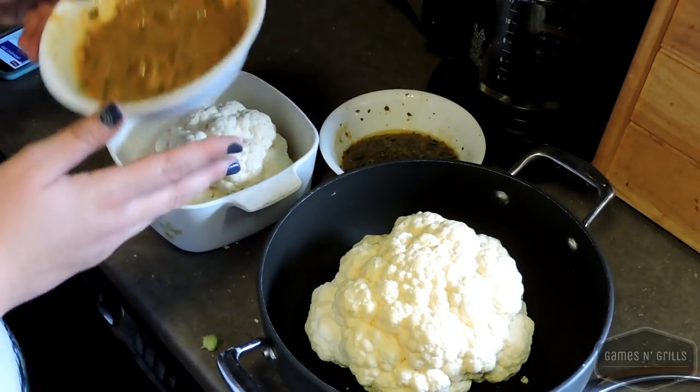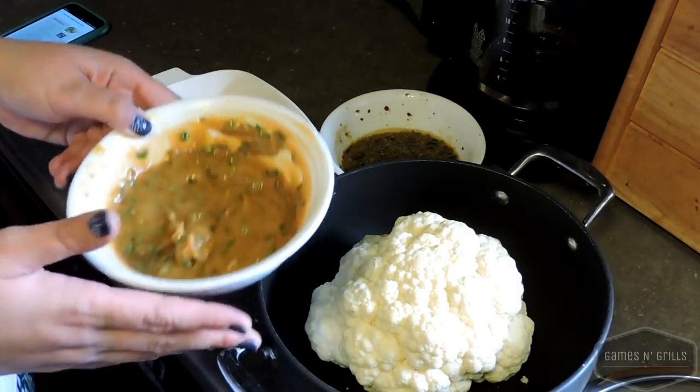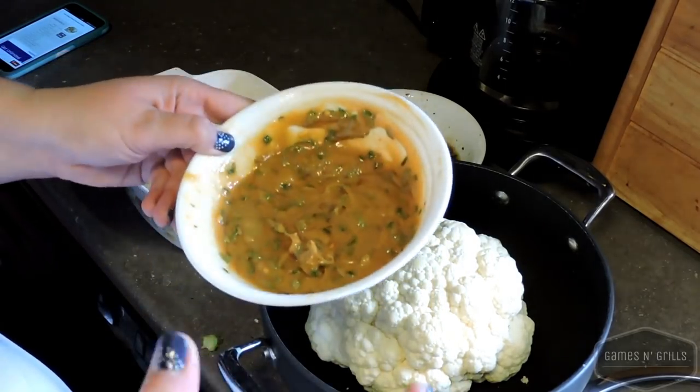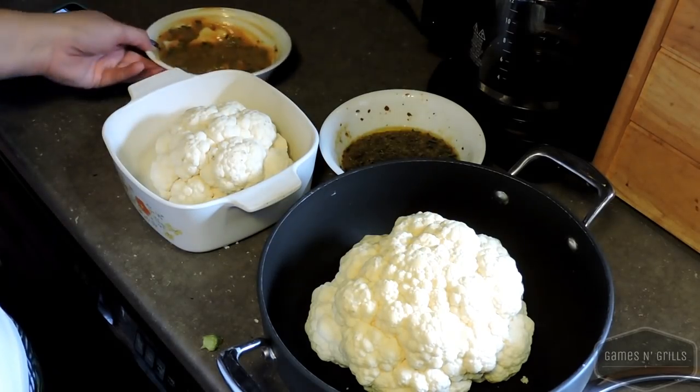The second one — because I ran out of herbed mustard — has peanut butter, some sesame oil, and rice wine vinegar for more of an Asian flair. Let me taste. We'll see how that works.